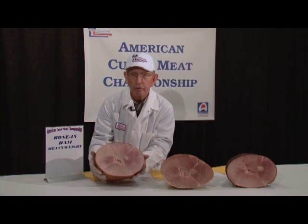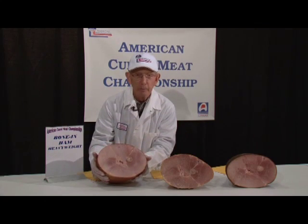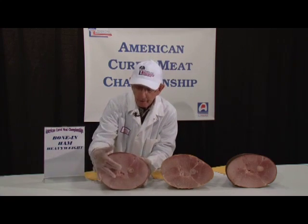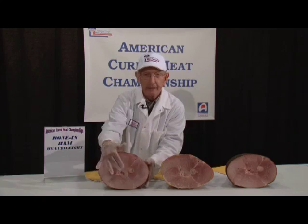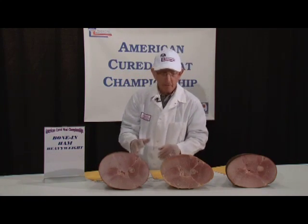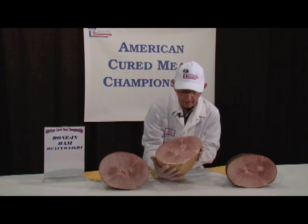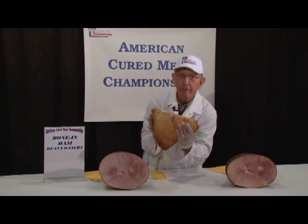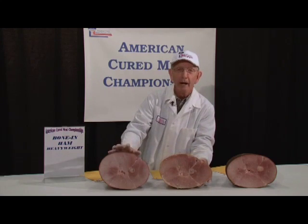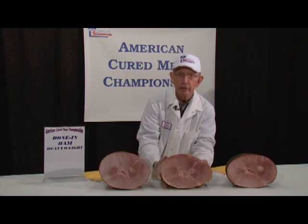It has a slight amount of moisture showing on the surface, which is nothing wrong with that. You can be as dry just as easily as slightly moist. And in the center part right here, it's very difficult to get that pocket to be free of intermuscular fat. Over in this case, we have the external — it has a little more fat cover on it. It's not quite as smooth, and it doesn't have what I call the really ideal color of a rich mahogany exterior appearance.